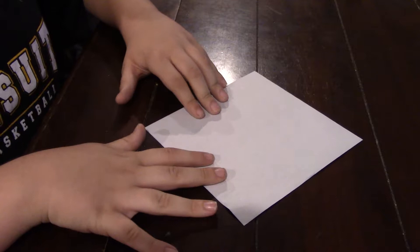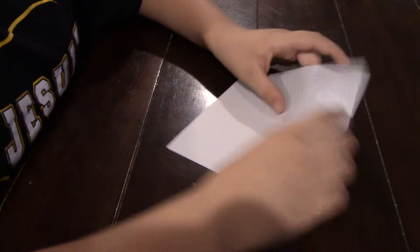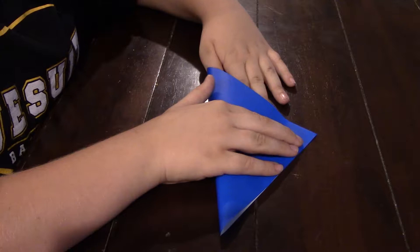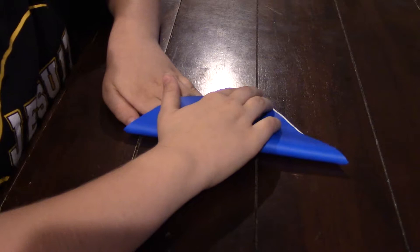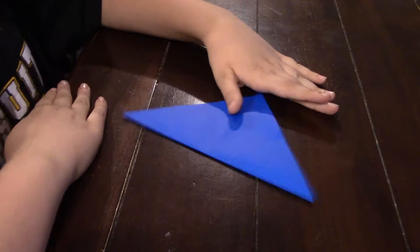You're going to want to make it a diamond. So then you're going to take it and you're going to fold it like this. Then you're going to take it and you're going to fold it like this.